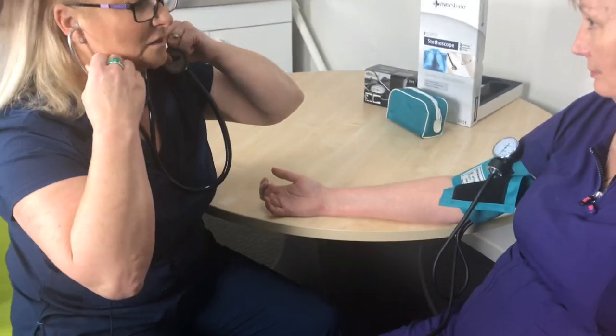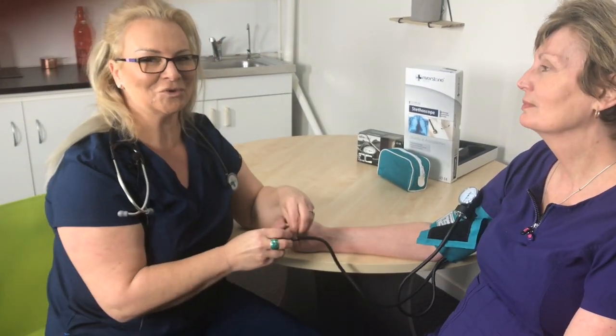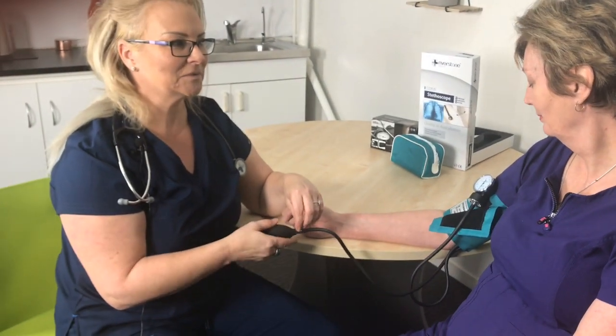That was about 140 on 70 — that's a little bit high. It's always important to tell your patient what the recording is. Some patients will know exactly what the numbers mean; some will need a little bit more explanation.